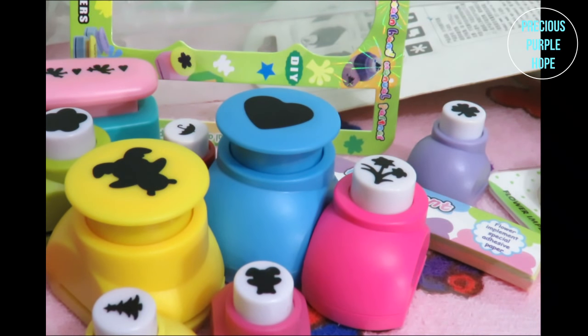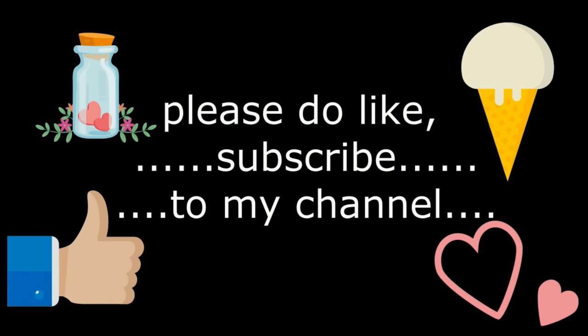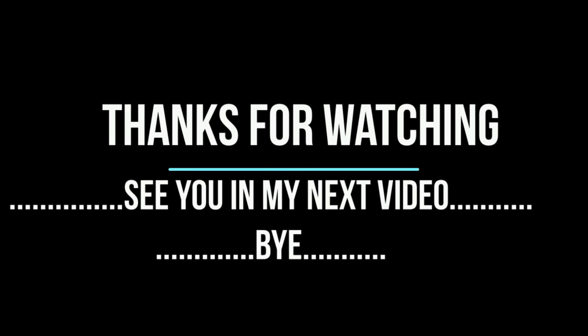This is my craft punch review unboxing collection video. If you like this video, please subscribe to my channel. Thank you for watching — see you in my next video, bye!